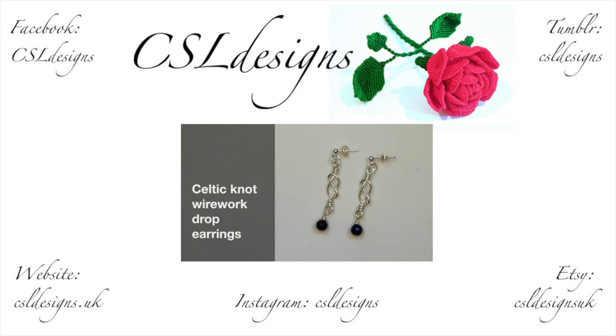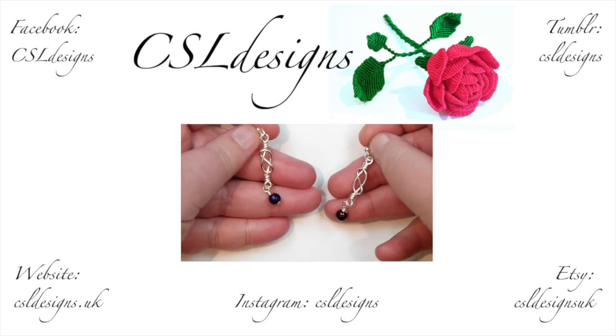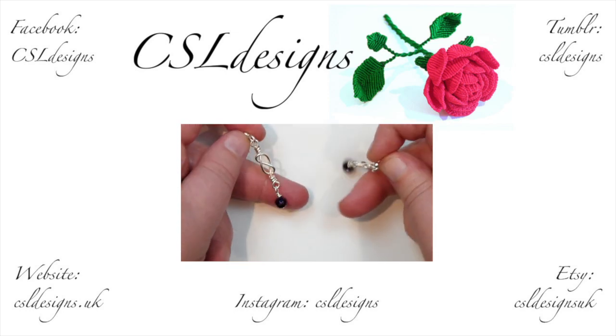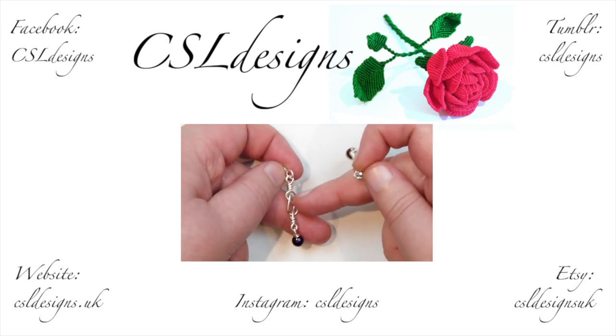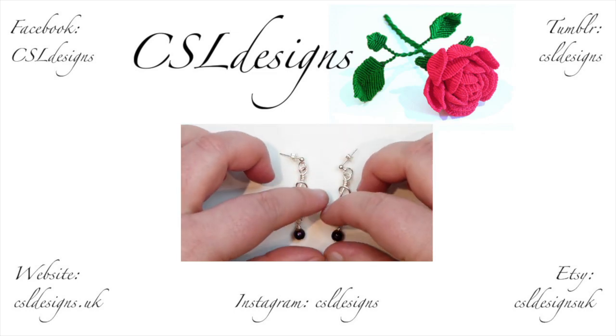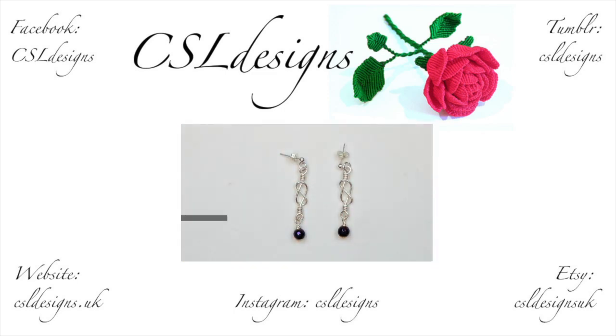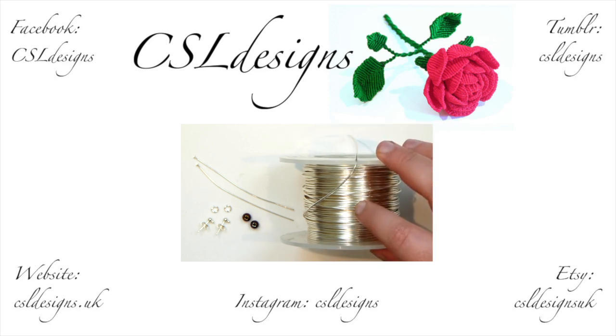Hello everyone. Today I want to show you how to make these Celtic knot wire work earrings. They look like this — quite simple, they have a nice dangle to them, and because of the gemstone I added there it also gives a bit of colour. They're quite simple and easy to make. So if you want to learn how to make these, then keep watching. These are the few things we'll need to make these earrings. Here I have my wire, and this is a...